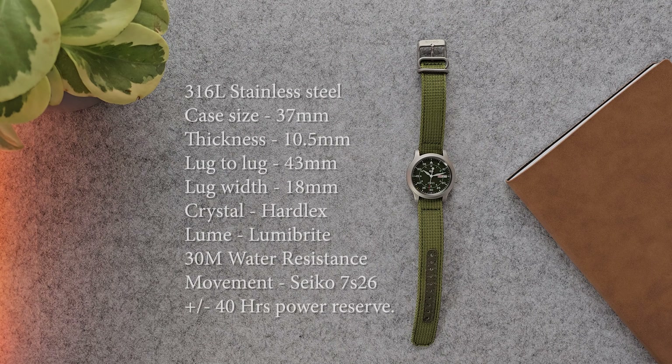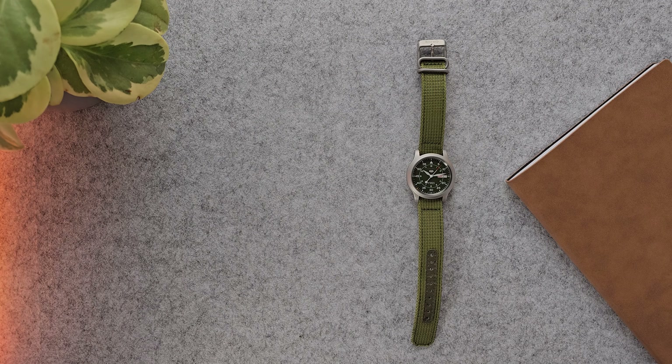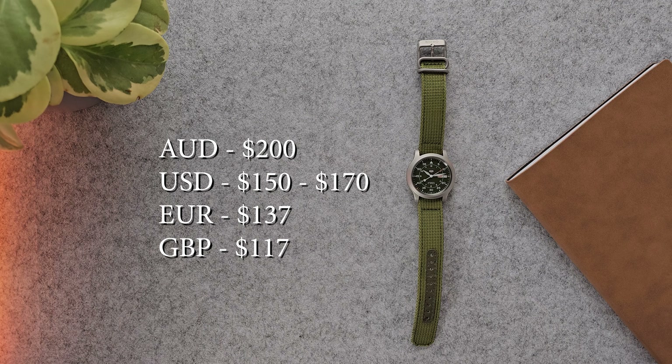The Seiko SNK805 has a 316L stainless steel case, case size of 37 millimeters, thickness of 10.5 millimeters, lug-to-lug of 43 millimeters, lug width of 18 millimeters. The crystal is a flat Hardlex and it features Lumibrite lume, 30 meters of water resistance, and the movement is the 7S26 with plus or minus 40 hours of power reserve — all in a package of 200 Australian dollars, around 150 to 170 US dollars.